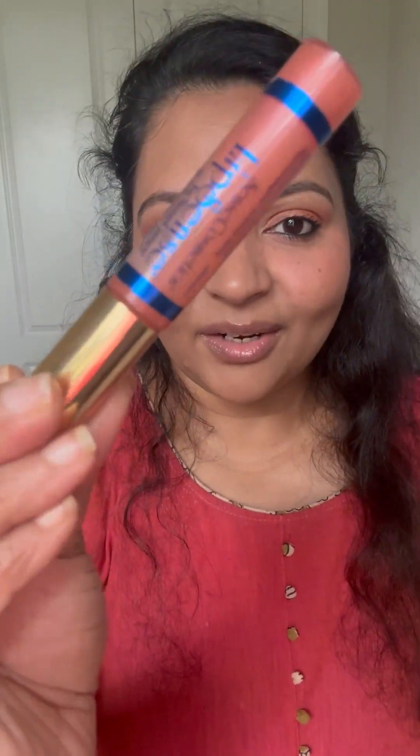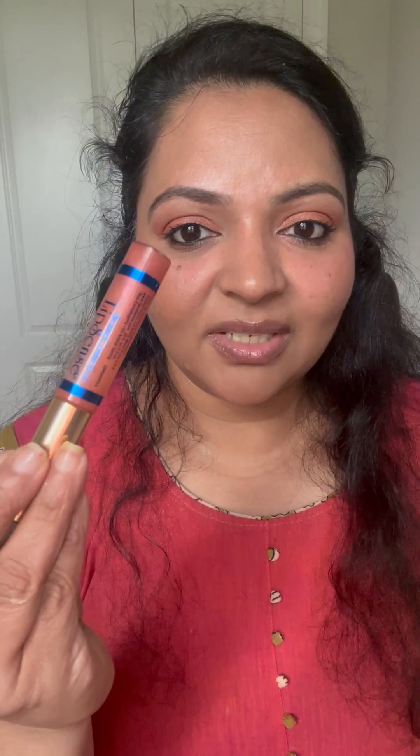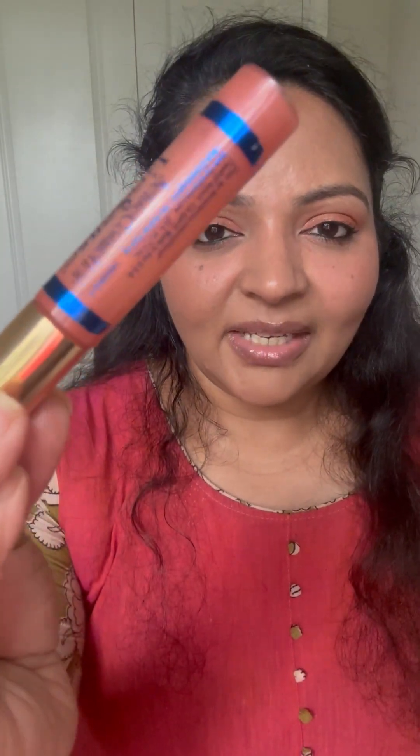It comes with Rose Gloss, which is a very pale, rosy, glossy finish gloss. It's perfect for your everyday lips and also to top over basically any LipSense color, because it's a very subtle shade that can complement so well.